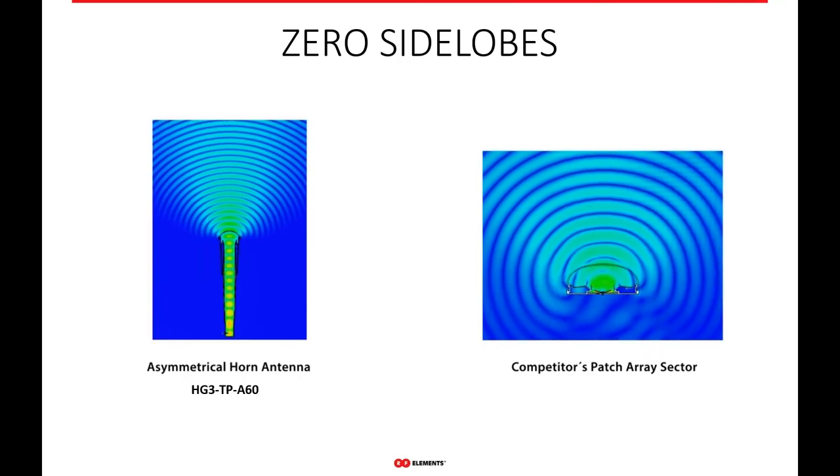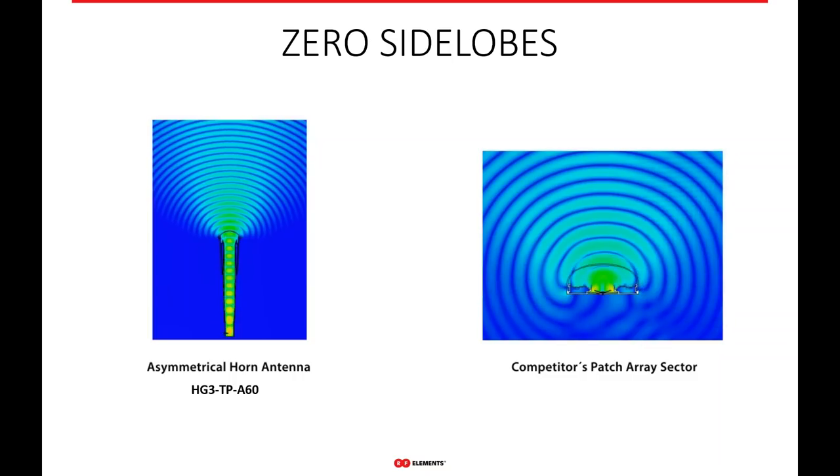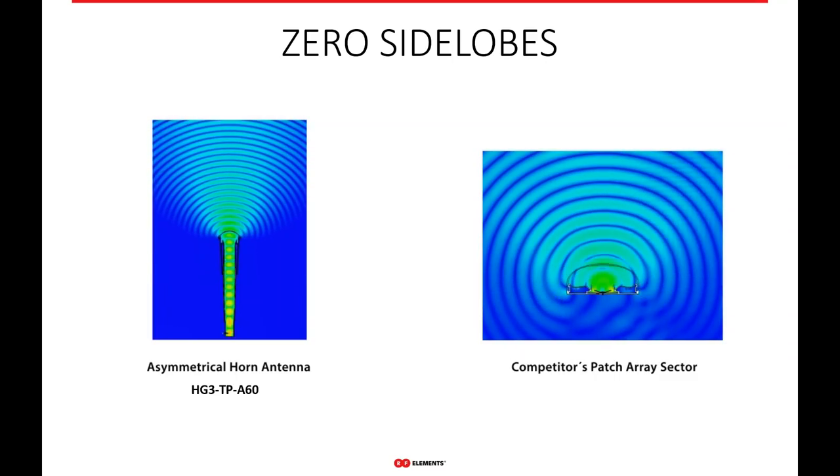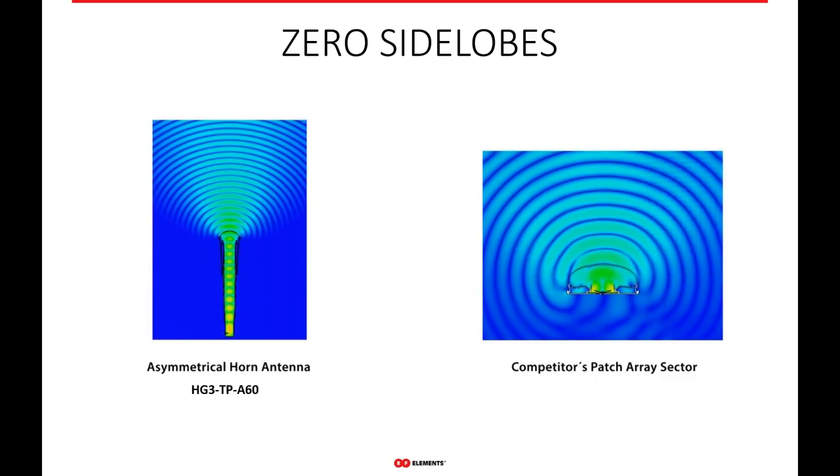We have the most perfect beam coverage with our asymmetrical horns — still giving you a small null zone but providing the very unique coverage area of high gain with wide azimuth and narrow vertical beam width. Like all our horns, they have absolutely zero side lobes. Looking at a 60-degree asymmetrical horn, you see a very beautiful, very uniform RF pattern with no side lobes and no back radiation — compared to a competing patch array sector, which has very sloppy, complex side lobes and a lot of back radiation.